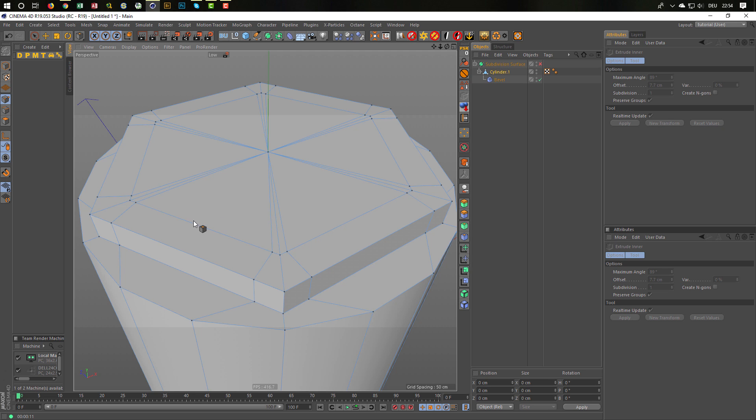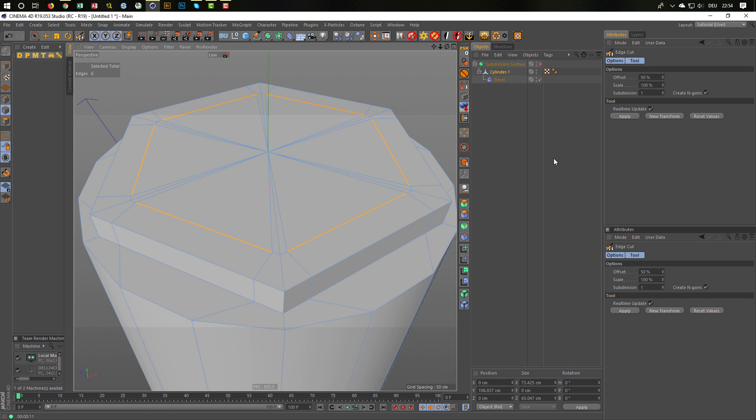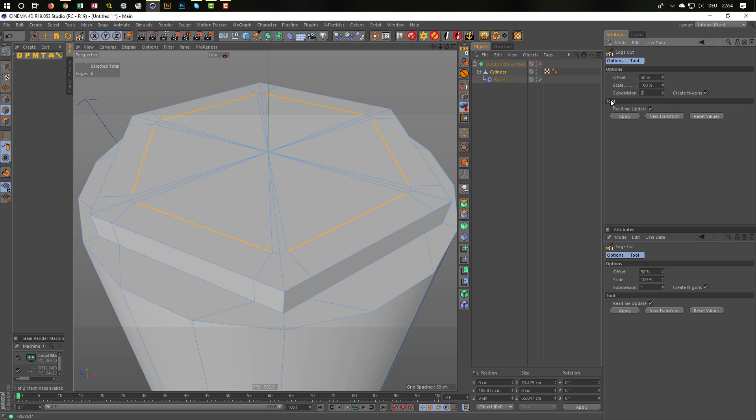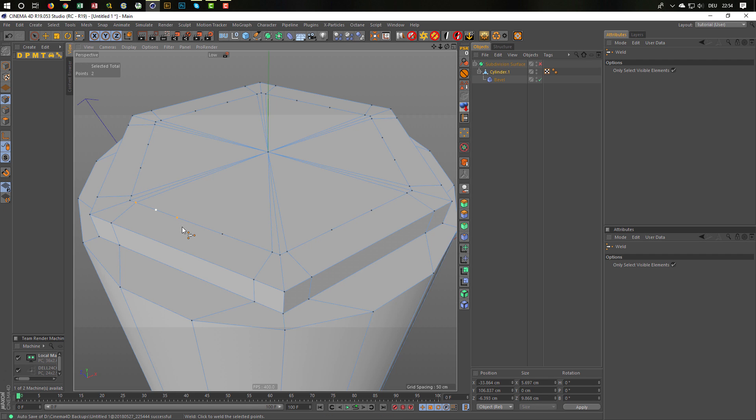I want it perfect. Go into edge mode, select the edges, then MF for edge cut. I take two subdivisions — NGONs is okay, I just want points here, I don't want edges or anything else. Hit apply. When I go down to point mode you see we have additional points — exactly what I want. Now I go into my live selection, select these two points, and MQ for the weld tool. When I go over the point it turns white, I click it, and it's exactly in the center — totally where I want it.